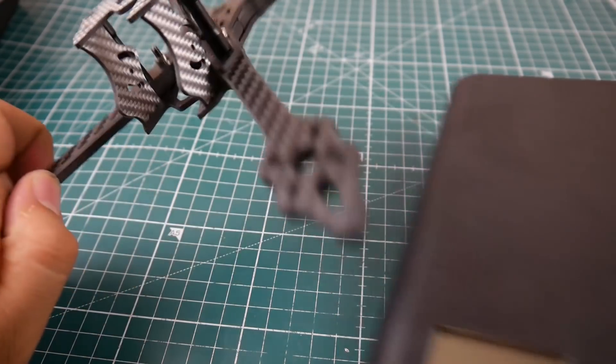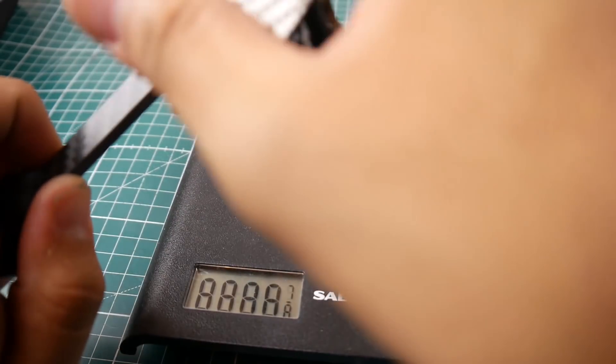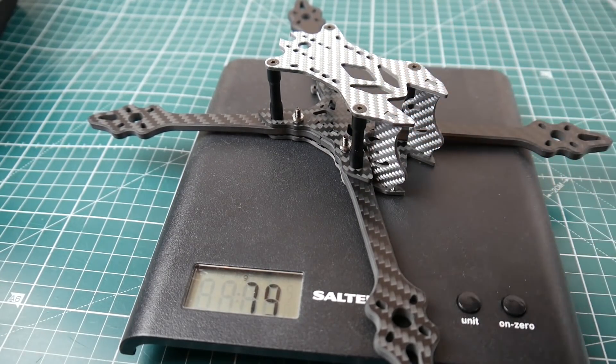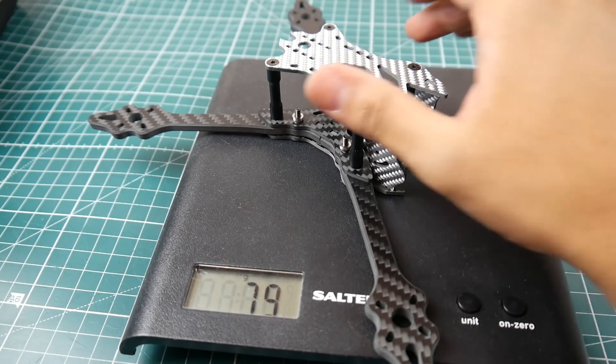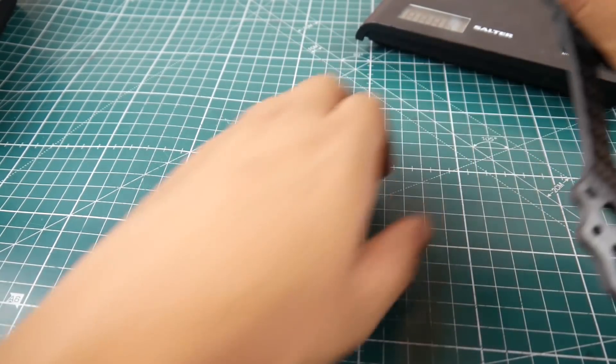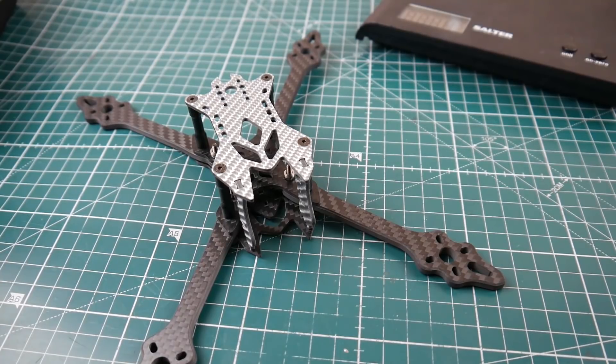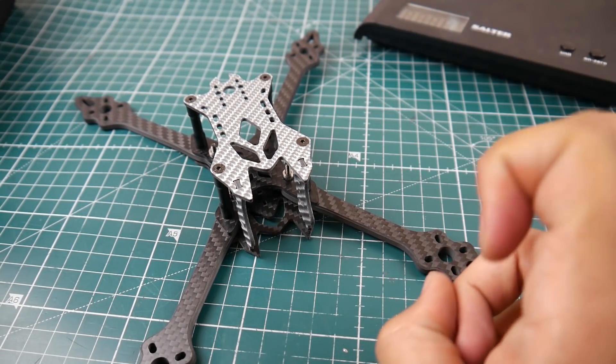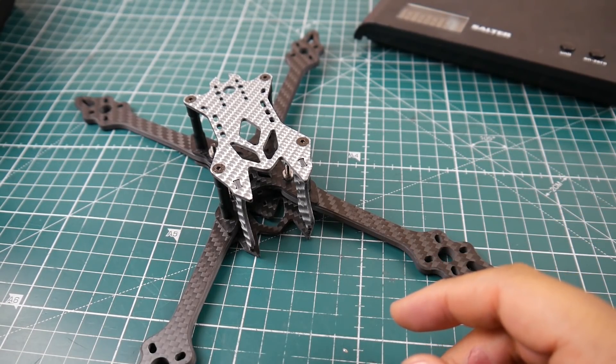The weight is very important here — and it's 79 grams. That's very good. 79 grams for a quad like this is pretty impressive, and it's a stretch X so it's somewhat meant for racing, with swappable arms and everything.